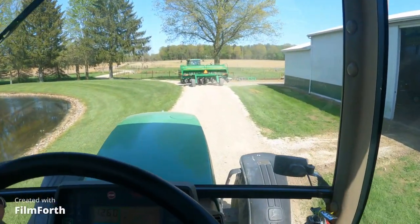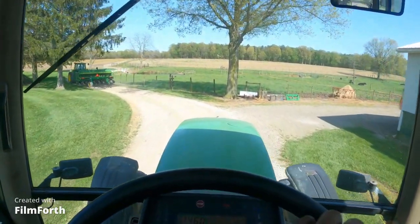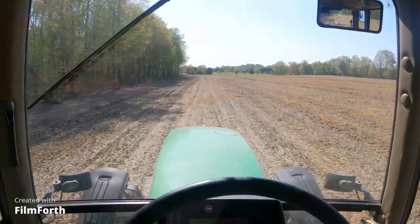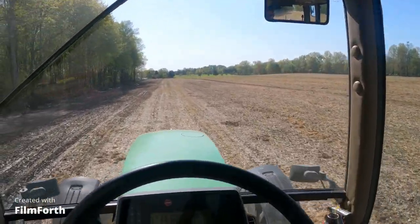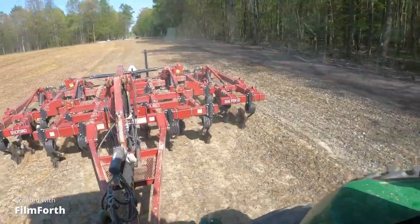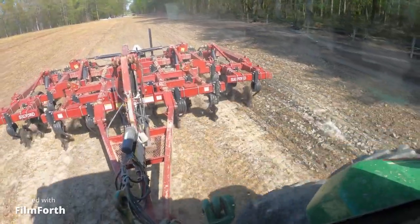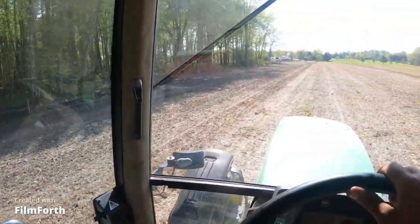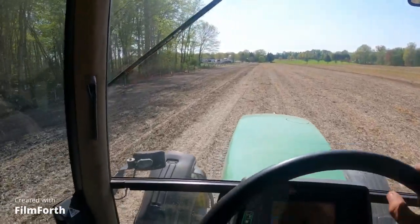There he goes with the 7800 and the drill, and I've got the 780 and the Salford — I'm going to go work soybean ground again. We're going to have to work this field twice to get all that manure over there worked in. The Salford does a real good job of working ground for planting soybeans and working all the trash in from spread manure and stuff like that — it does a really really good job of working all that stuff into the ground.